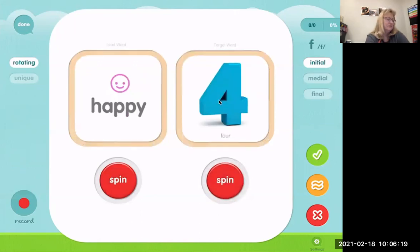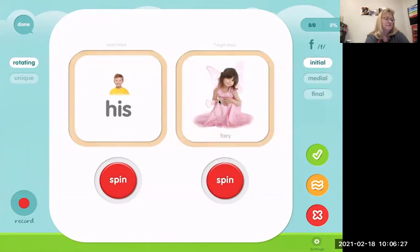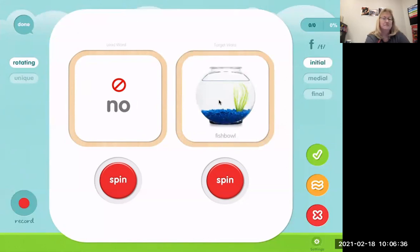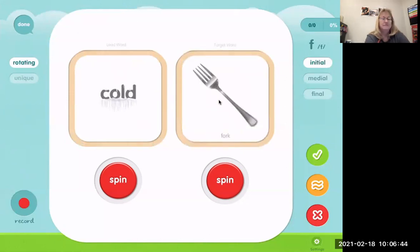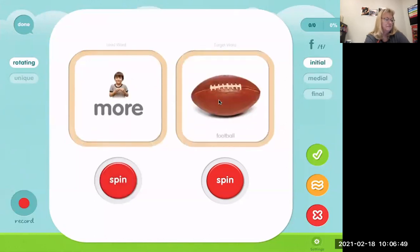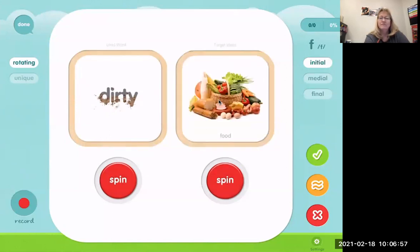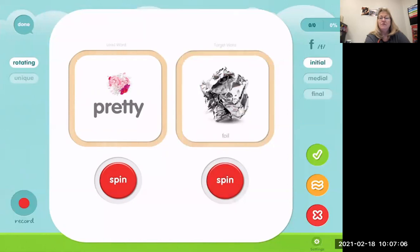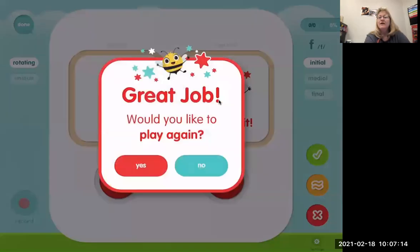Happy four. His fairy. No fishbowl. Cold fork. More football. Dirty food. Pretty foil. That was all with the F in the beginning position.